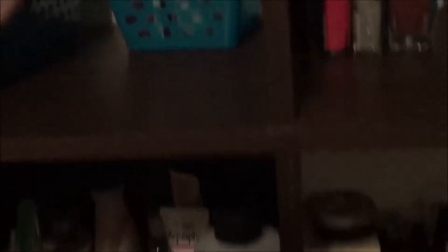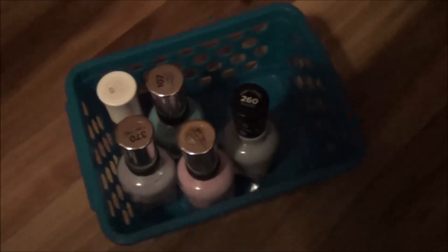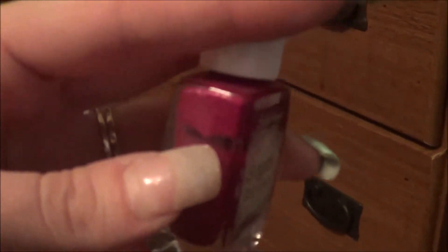This is the only Butter London I own. I would like more but I'm not paying fifteen dollars — I can get three polishes for that price. Here are all my Sally Hansens, just the ones I own apart from the Insta Dry. I only have one Miracle Gel and I do want to do a review on that brand. I also have three bottles of the Sally Instant Manicure, one bottle of the Sugar polish — and you can see how much I've used of it.